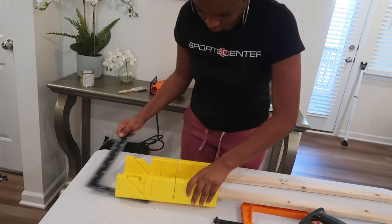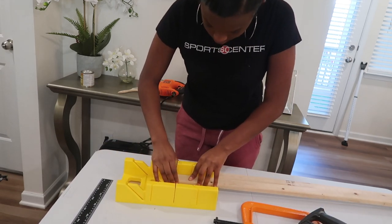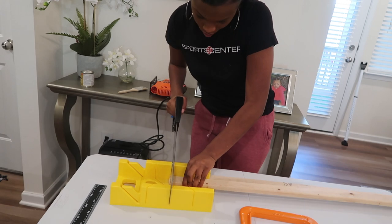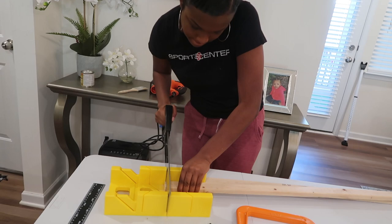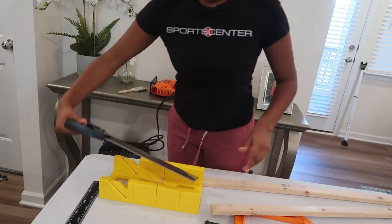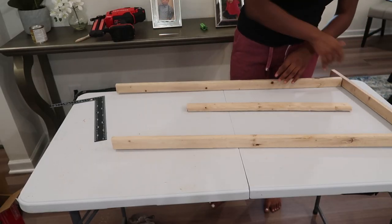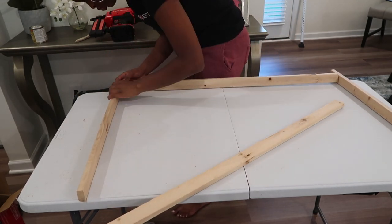If you don't have a jigsaw or any other power cutting tool, you can always use a miter box — I think it's about nine dollars from a hardware store and it comes with a hand saw, a hand miter saw, and you can just cut by hand. It just takes a little more manpower. Also, watch your fingers when doing this. Then I just line up all of the pieces at their corners and take my nailer to nail the pieces together.